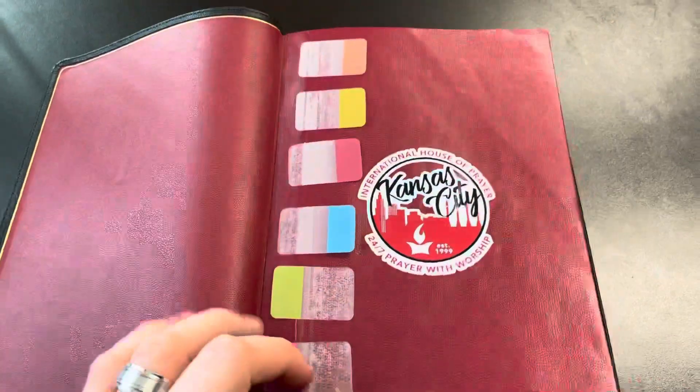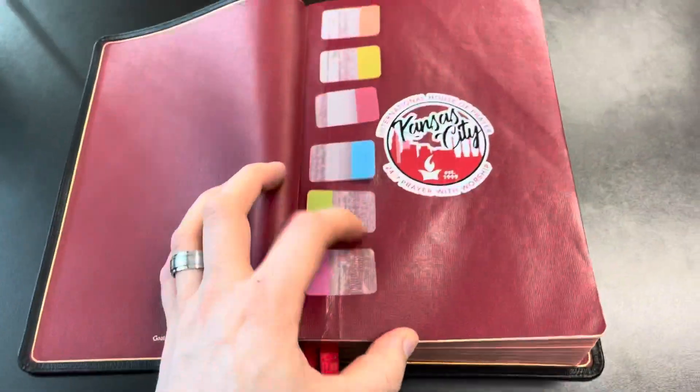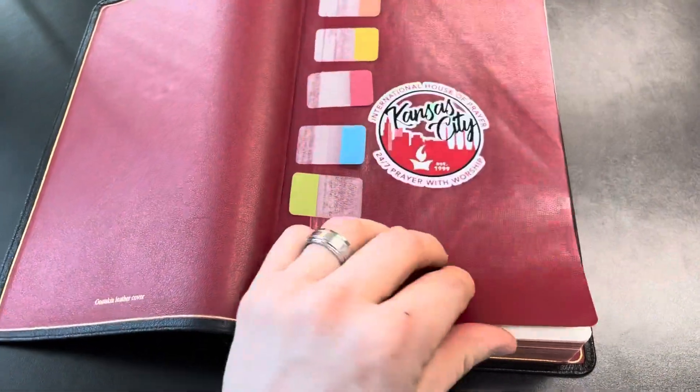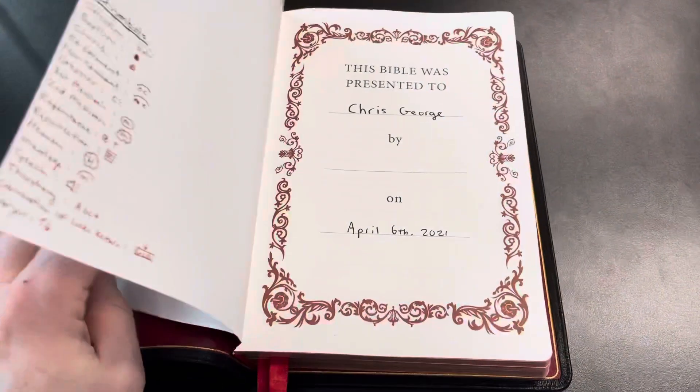The end sheet right here — you can tell this Bible's been used. It's got some foldings and creases, which is going to happen.